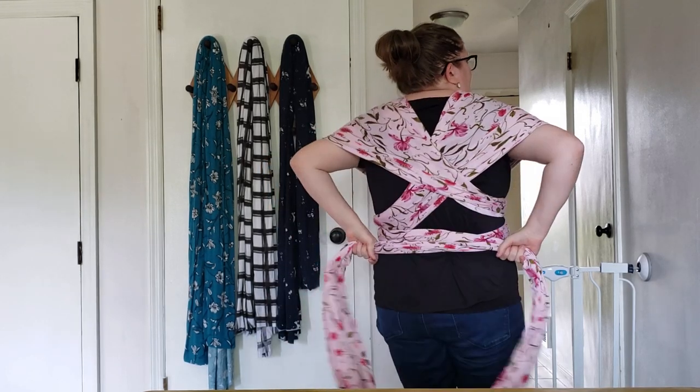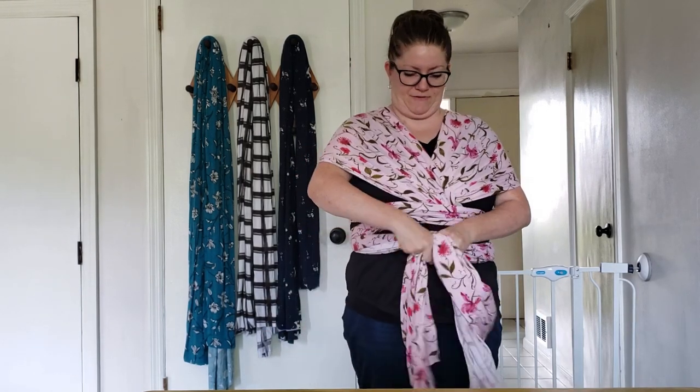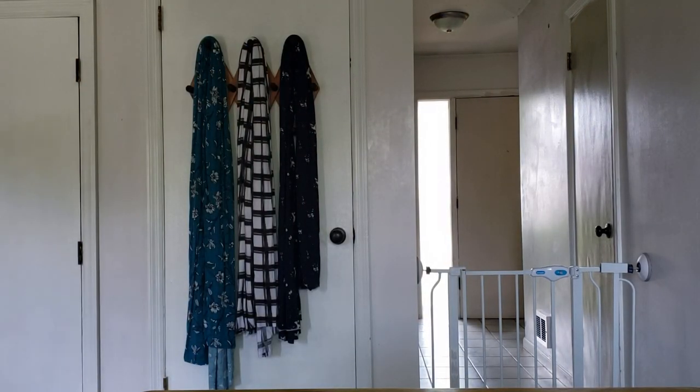Then you cross in front, go back behind, cross again, and bring it around to the front or the side — whichever you prefer — and tie it in a double knot. Let me find a demonstration baby.